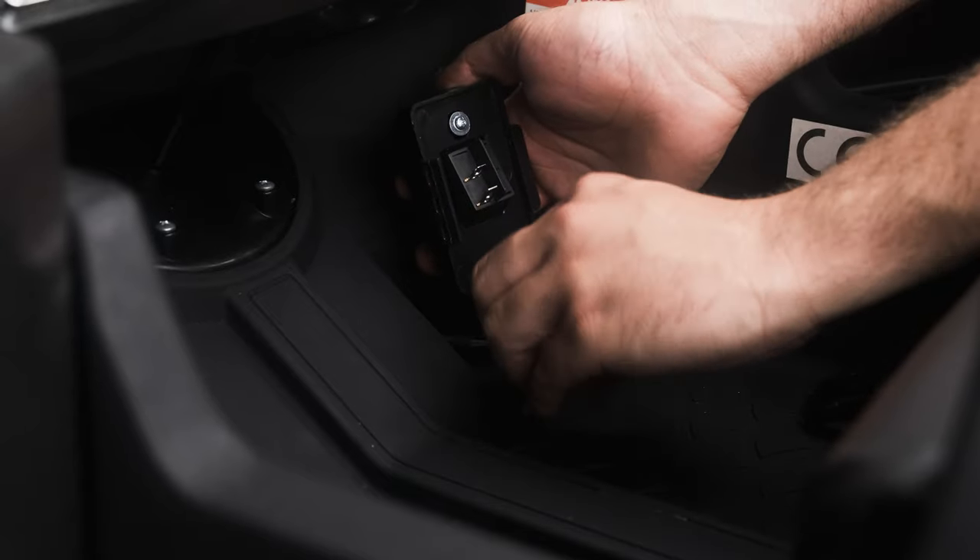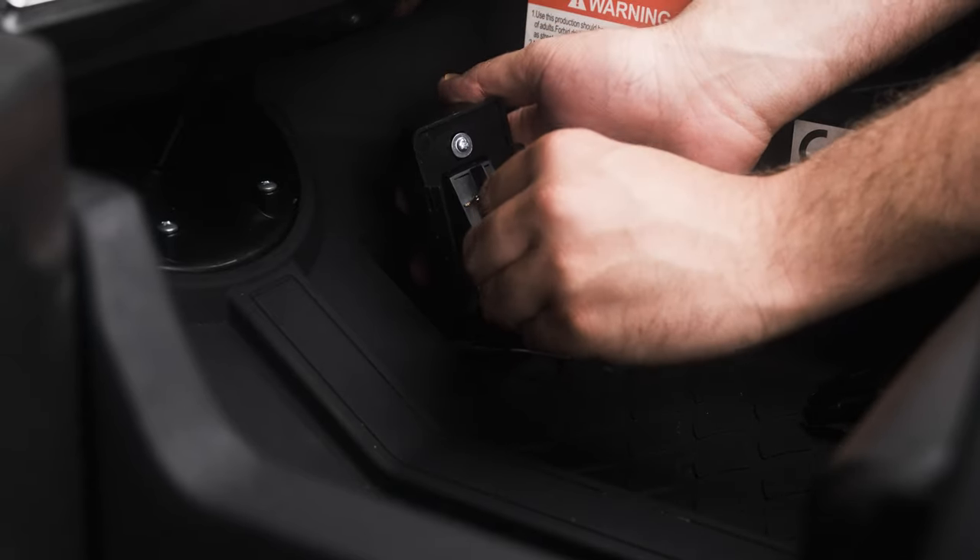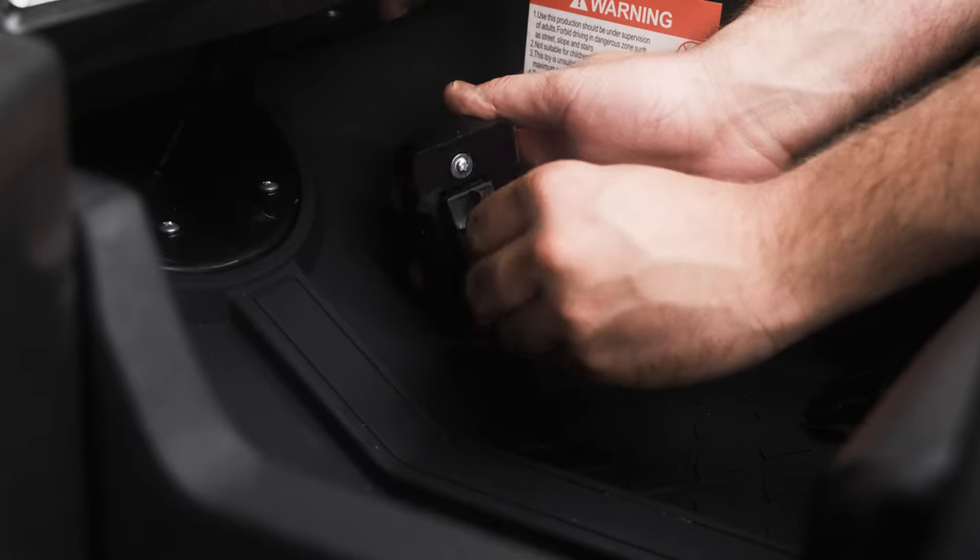Place the spade connectors back into the terminal pins. Ensure they are on the correct way round as when they were removed.